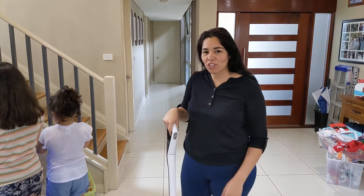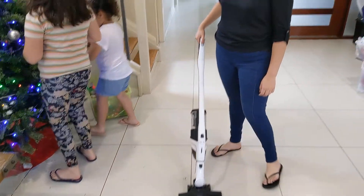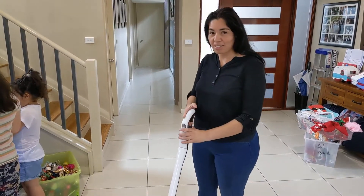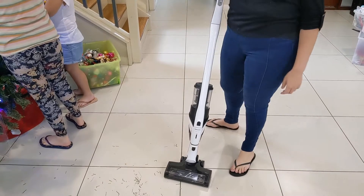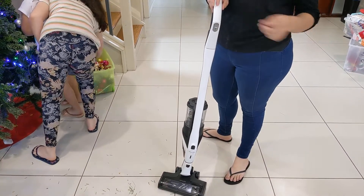Hi, my name is Teresa. I'm here to show you how to use a Miele Tri-Flex vacuum cleaner. As you can see, it is very lightweight. It's very easy and portable. It does have a long battery life so I can get all of the chores done.